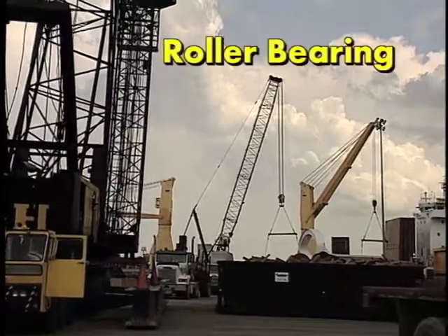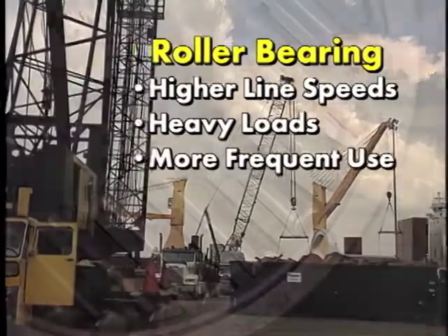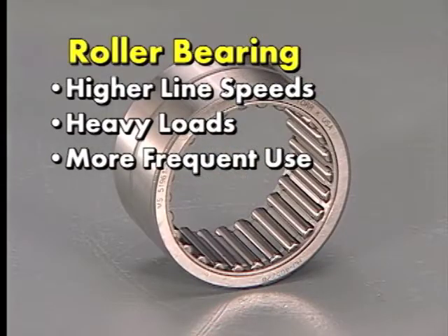If your block is subjected to higher line speeds, heavy loads, and more frequent use, a roller bearing in the shivs is normally the bearing of choice.